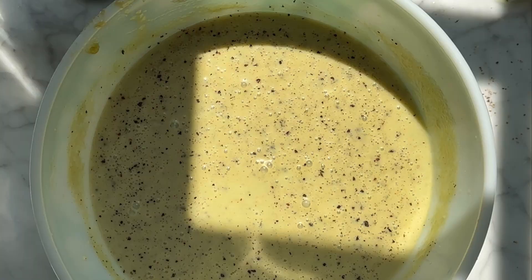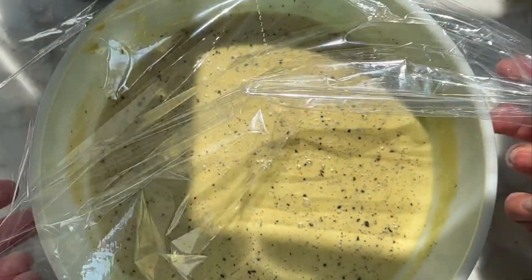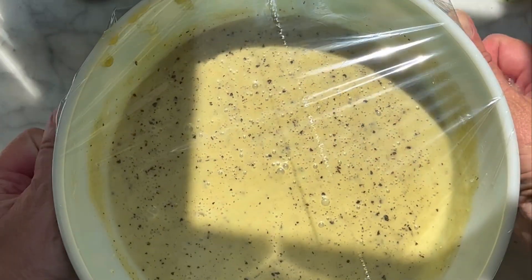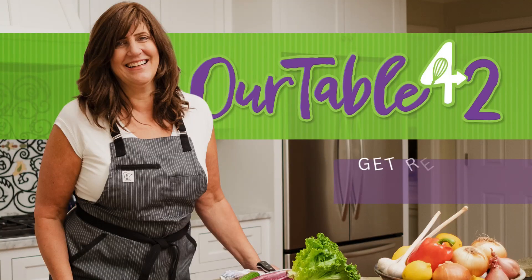Give it a good grind of pepper. Cover it with some saran wrap and pop it in the fridge to let those flavors meld for at least 20 minutes or up to 12 hours if you can wait that long.